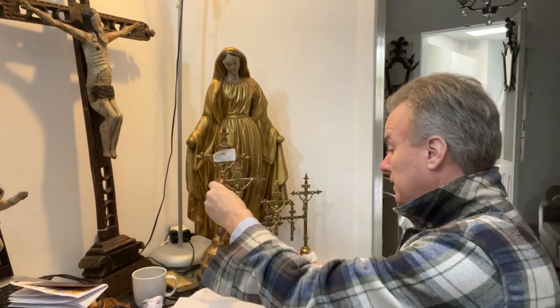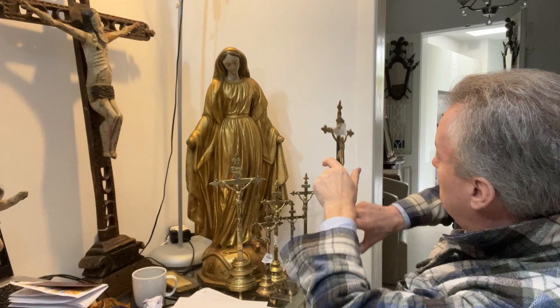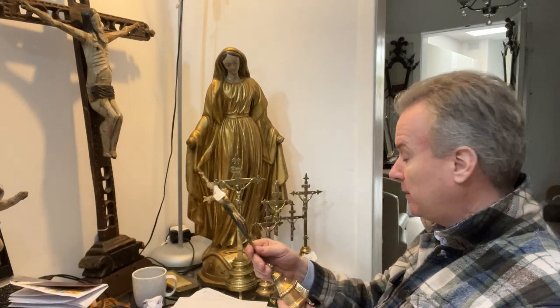I think that they're distinctive. The profile is narrow — I think they would have gone on a mantelpiece, rather like the English Staffordshire figures which are very shallow. They would have gone on a very modest shelf or mantelpiece or chimney breast.